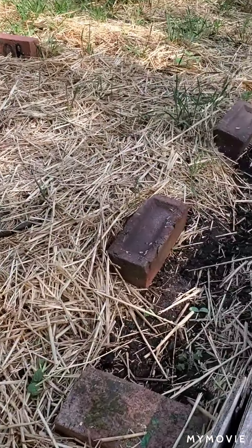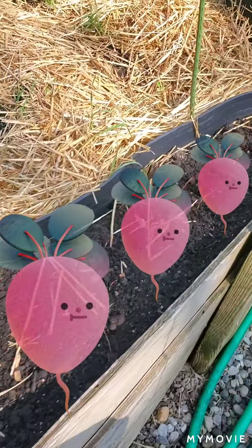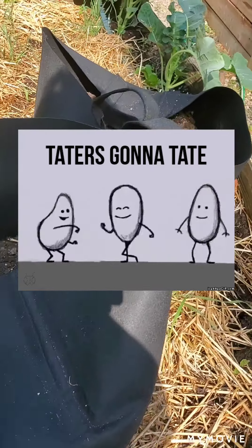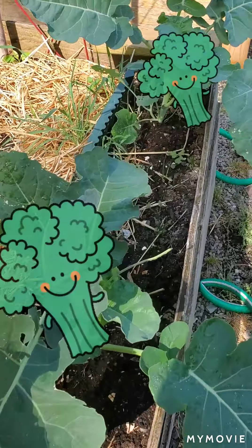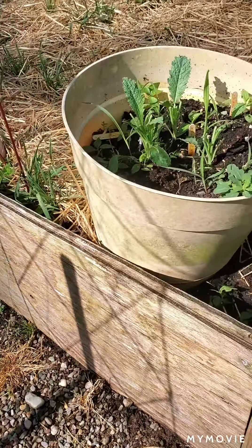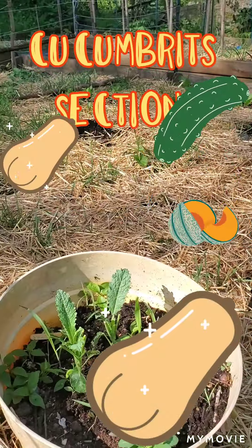Here I have lined it with some radishes to keep the pests away, as well as some borage. I have a few potato plants and some garlic growing. Then these are broccoli plants that aren't doing as well as I'd like, and also some romaine. These potters have kale and romaine.